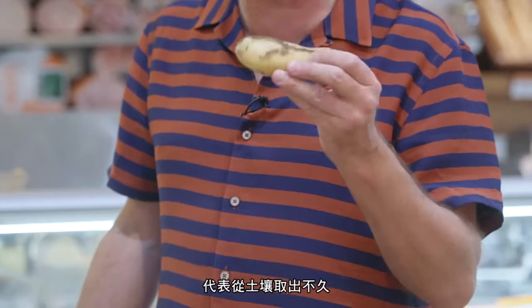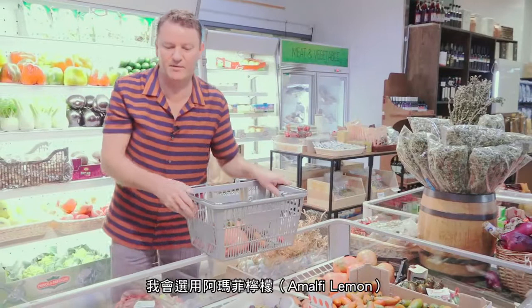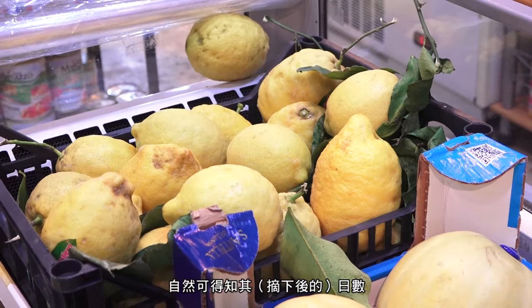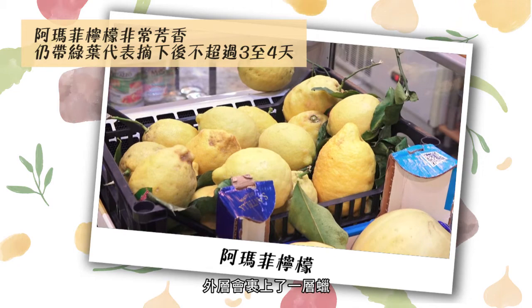I'm also going to take a lemon — a beautiful Amalfi lemon. These are the best in the world. The great thing about buying these lemons is they have leaves on them, so you know how old they are. If the leaf is on, it's no more than three or four days old. When there are no leaves, they tend to be put into wax, which can make them last six months.